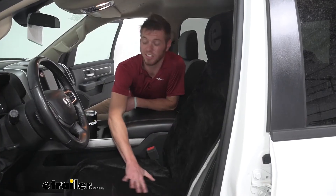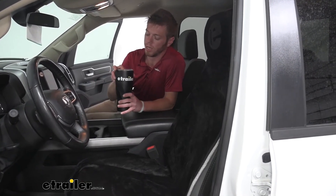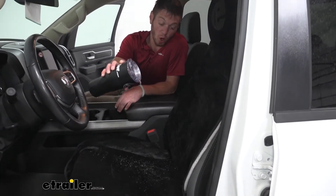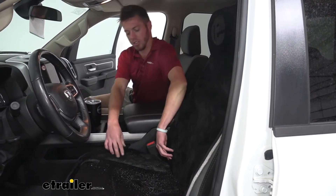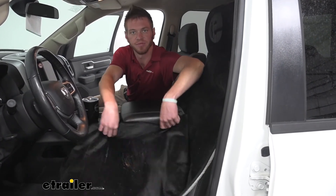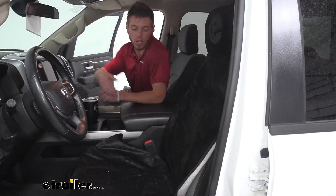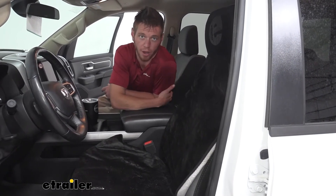The material that the cover is made of is going to be waterproof. So if you do have a little tiny spill, we really don't have to worry about it getting onto our actual seats. All you got to do is just kind of brush it out. But if it is a pretty nasty spill that's not water, you can actually take this thing off and throw it in the washer and it's ready to go for next time.